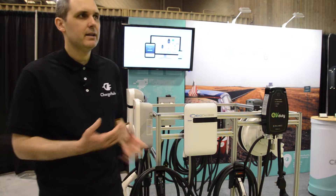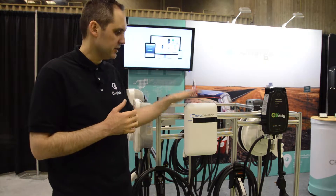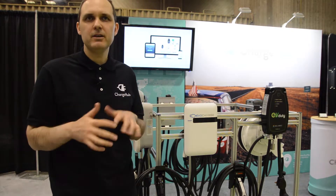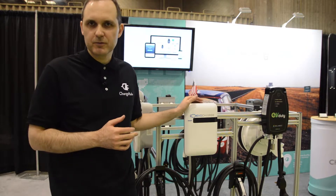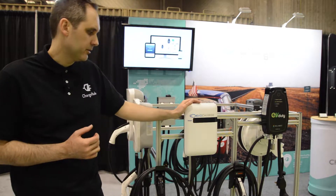18 feet is great if you're inside your garage and your car is not going to be very far from the charging station. However, if you're installing the station outdoors — and this is an indoor or outdoor station — if you're installing it in your driveway and there might be another car in the way, 25 feet might be a better choice to make sure you always easily reach your vehicle.